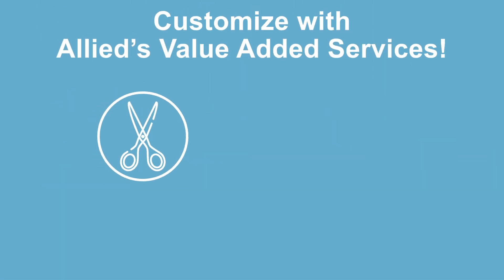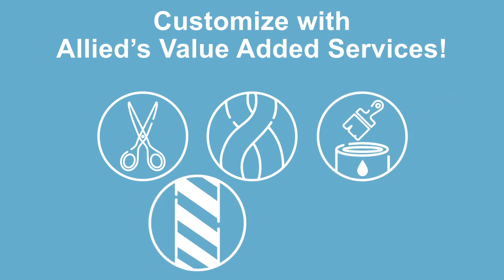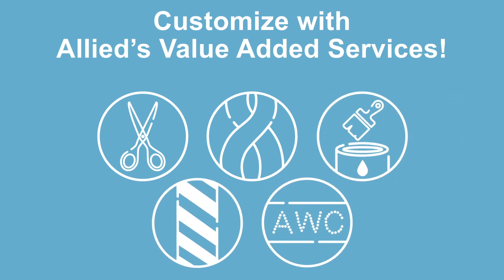Allied can cut and strip, twist, dye, stripe, and print your UL 1015 for custom results.